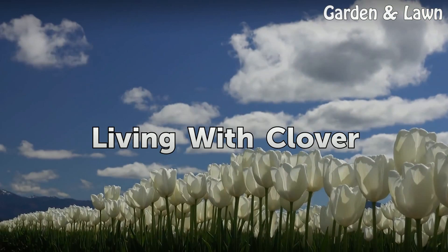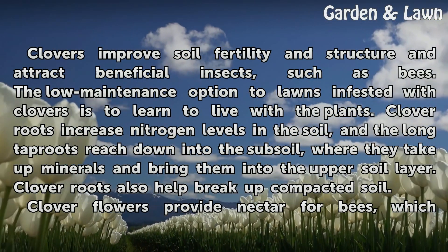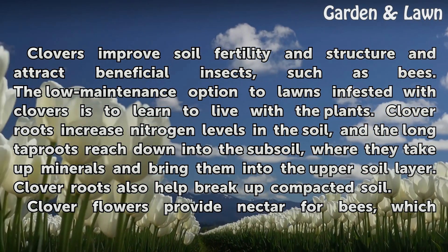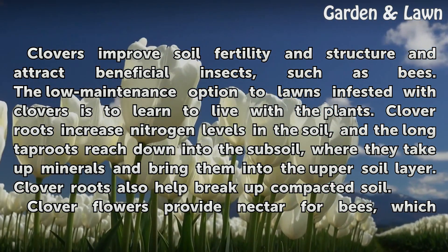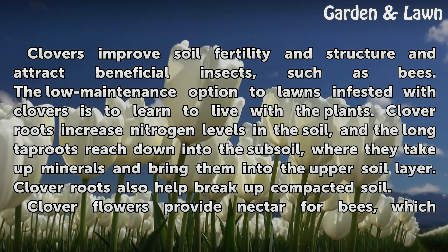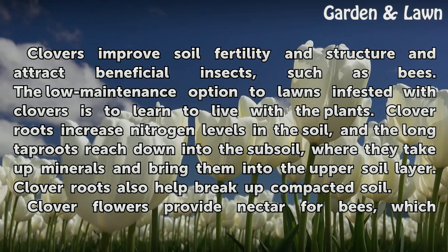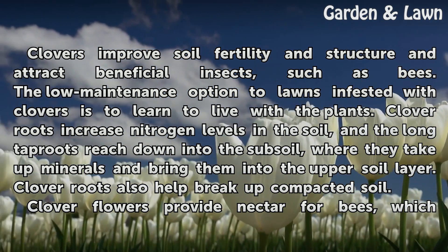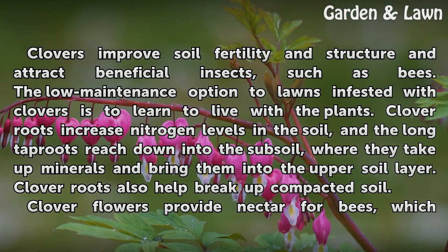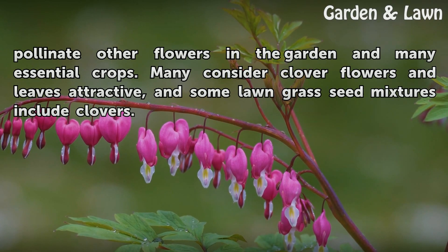Living with Clover. Clovers improve soil fertility and structure and attract beneficial insects such as bees. The low-maintenance option to lawns infested with clovers is to learn to live with the plants. Clover roots increase nitrogen levels in the soil, and the long tap roots reach down into the subsoil, where they take up minerals and bring them into the upper soil layer. Clover roots also help break up compacted soil. Clover flowers provide nectar for bees, which pollinate other flowers in the garden and many essential crops. Many consider clover flowers and leaves attractive, and some lawn grass seed mixtures include clovers.